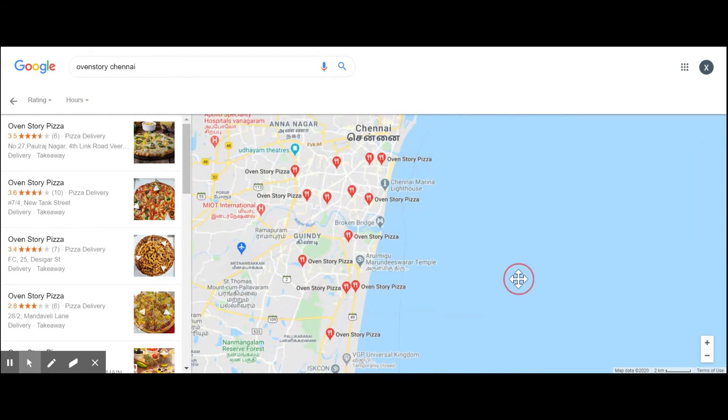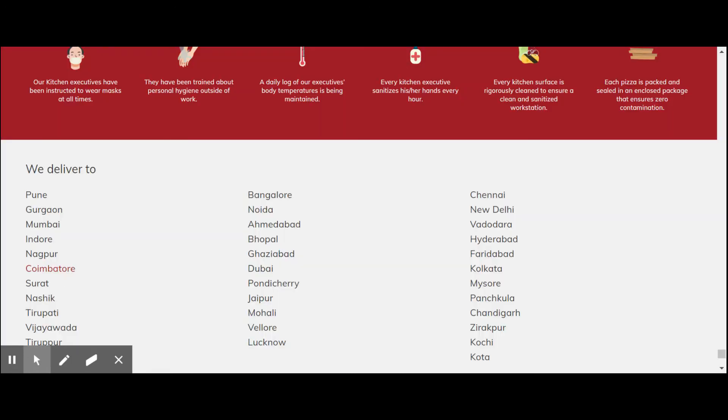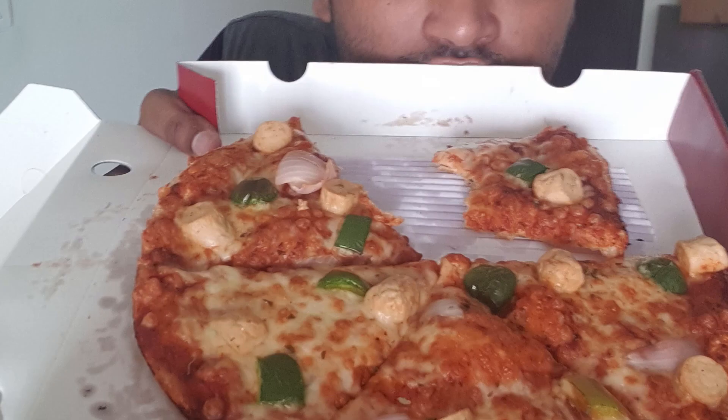There are branches available. You can try different options, and there are branches abundant in Tamil Nadu — you can come to any branch here. Let me share more in the next video. See you in the next video.